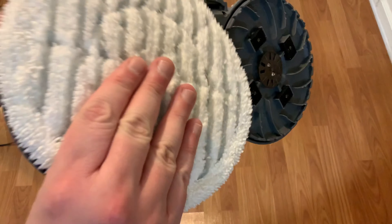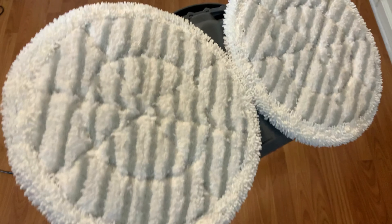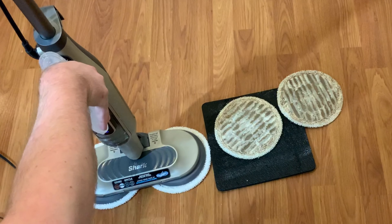Because that was such a large mess, I installed a fresh set of cleaning pads, added more water, and went over the floors a second time. Normally this wouldn't be necessary, but the second round of cleaning still found some stuck-on soy sauce.